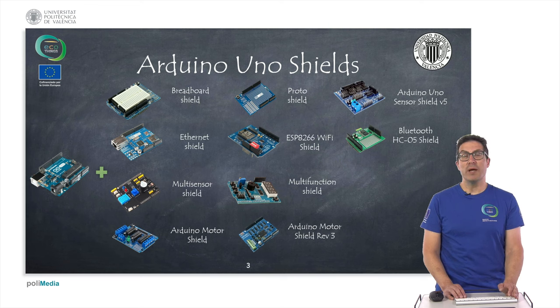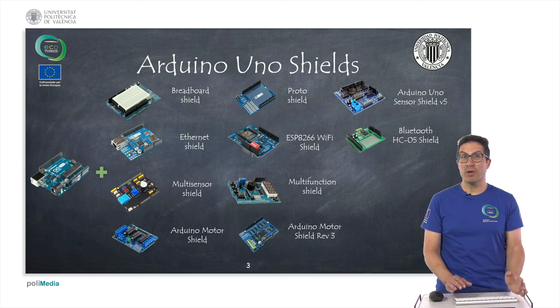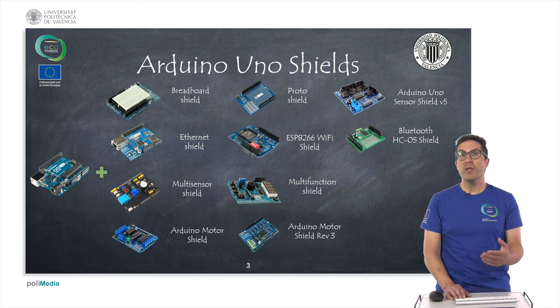As you already might know, Arduino, particularly Arduino Uno, has a specific shape that has become a standard for many other electronics and boards. We can put on top of the Arduino Uno a shield. A shield is a generic electronic, or an electronic for a specific purpose. Here we can see some of the classic shields found on the internet, like the Breto shield and the Proto shield, in which we can build our own specialized circuits. Or the Arduino sensor shield, in which we can have access to many pins to connect many sensors and modules for any purpose.